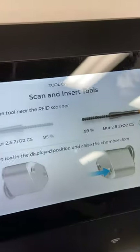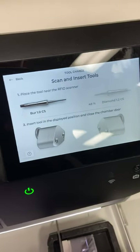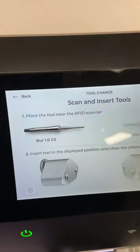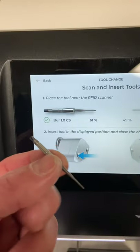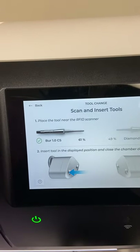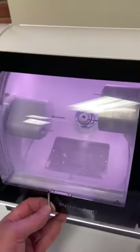After tightening, it asks us to insert the tools and close the chamber door. The next step is scanning a 1.0 CS burr. If you picked up the wrong one and scanned it, you'd get an error message saying this is the wrong burr. But picking up the right one, we get a green check mark. If I had scanned the wrong one, it would say 'Scan the 1.0 burr.' We go ahead and insert the correct burr.